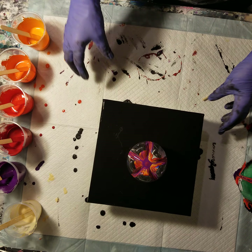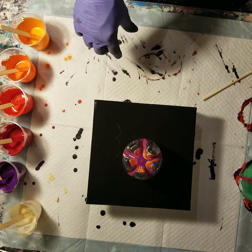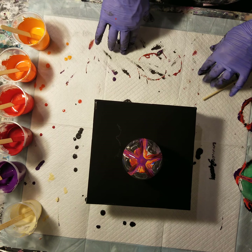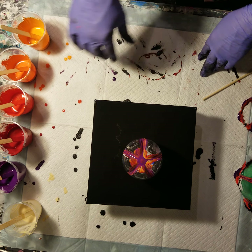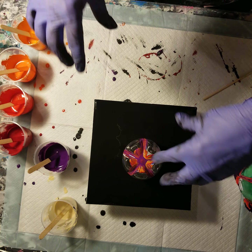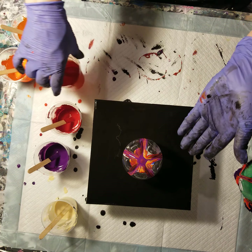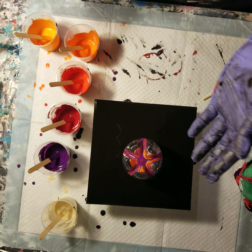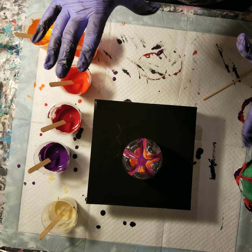Hi everyone, Sonia here and you're watching Pouring with Sonia — as in paint pouring. I just tried a reverse step after doing a double bottle pour — I'm not even sure what that is — and I have some leftover paints. It turned out interesting and fun. I did it on a record, which is a very slick surface.